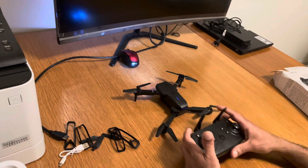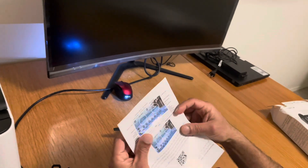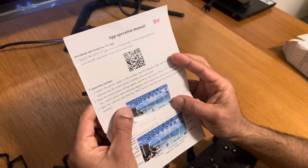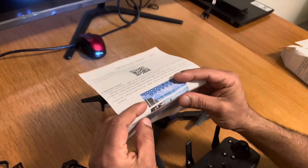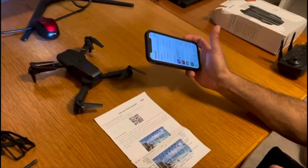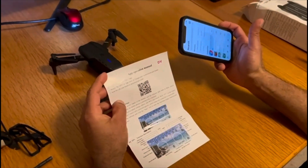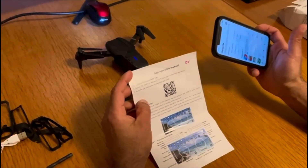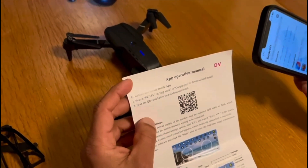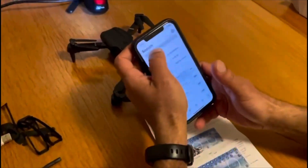Now it's time to check whether the camera is working. This is the manual for the camera setup. The next step is to set up the camera and view the video. We need to install the RCFPV app on a mobile device so we can see the image and video coming from the quadcopter. Search for the RCFPV app in the app store and install it.